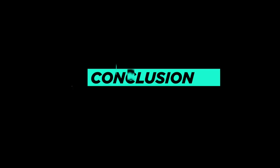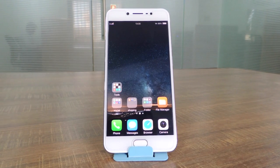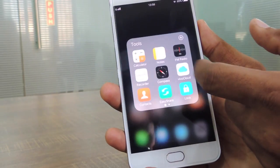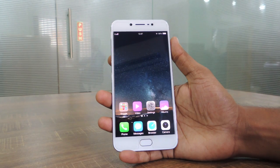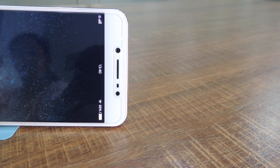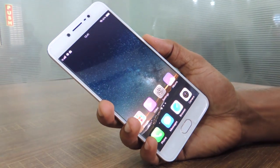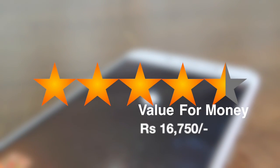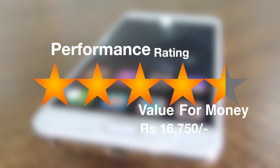In conclusion, the Vivo V5S is a mid-range device targeted specifically at selfie lovers. While it has mid-range specifications, it is a great phone for everyday usage. It packs convenient features like the front-mounted fingerprint reader, and the selfie flash allows for better selfies under any lighting conditions. At its price point, it is probably the best selfie camera phone available today. All in all, the Vivo V5S gives excellent value for the buyer's money.